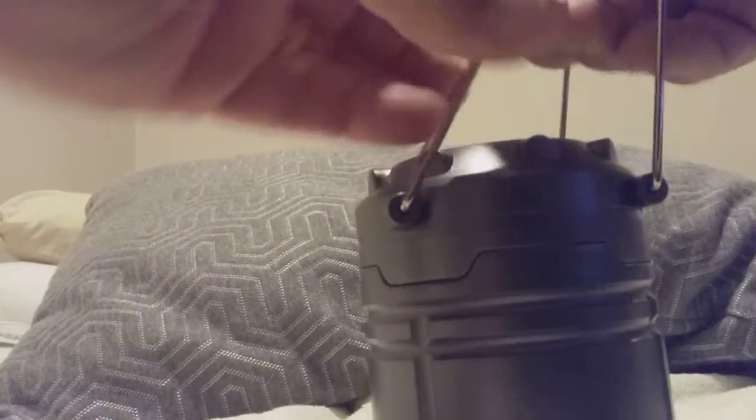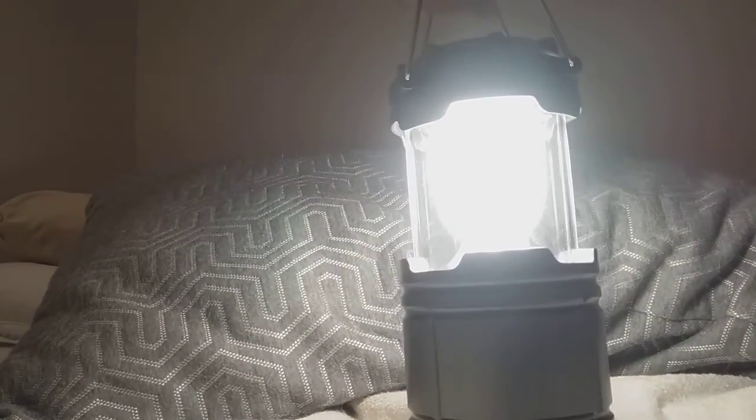So the batteries go in here — AA batteries go in the bottom. You screw it up. Now to get it to light up, all you do is simply pull it up. How cool is that? And that is super bright.